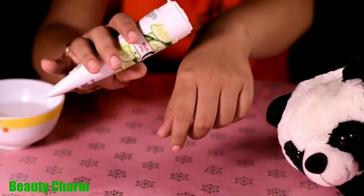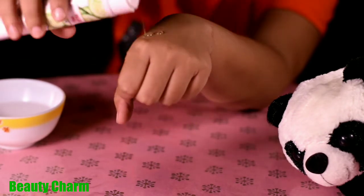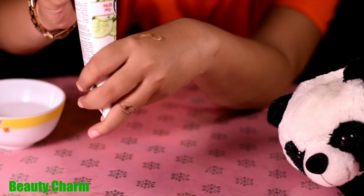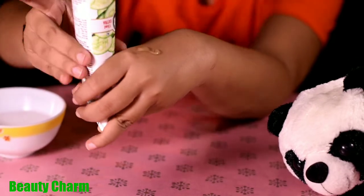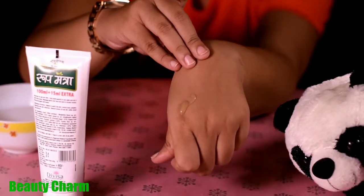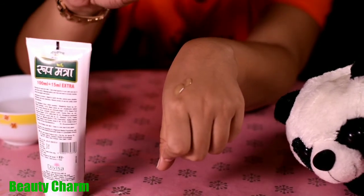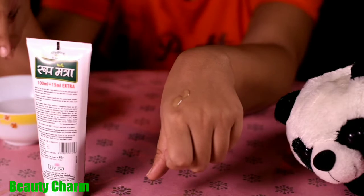The packaging is the same as other Roop Mantra face washes, so I won't go into detail about that. The price is Rs. 83 to 183, which is very affordable. You can get a 115ml product.